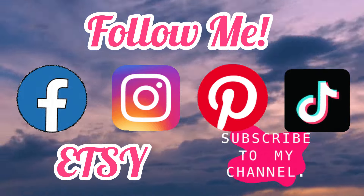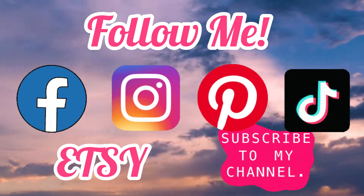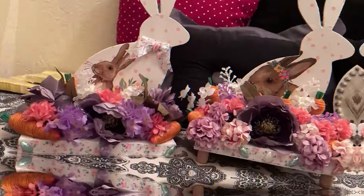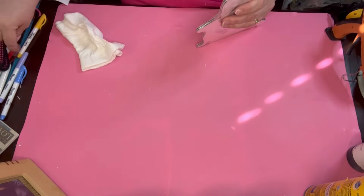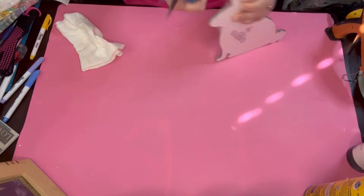Go ahead and follow me on all my social medias — the links will be in the description box below. Be sure to check out my Etsy and remember to use the word BUSY, all capitals, BUSY24, to get an additional 10% off.